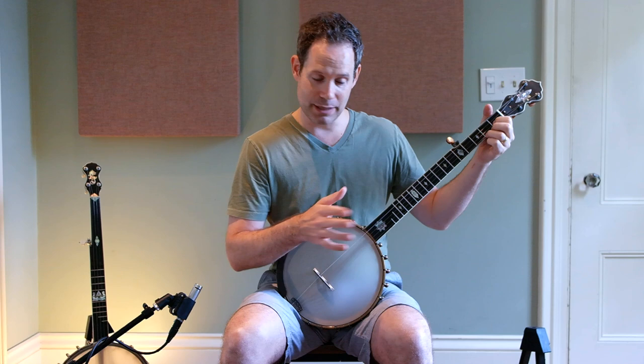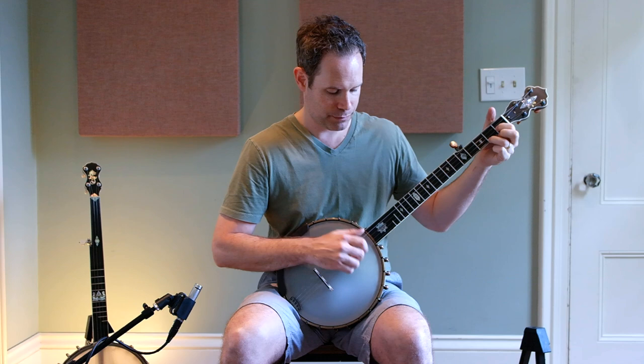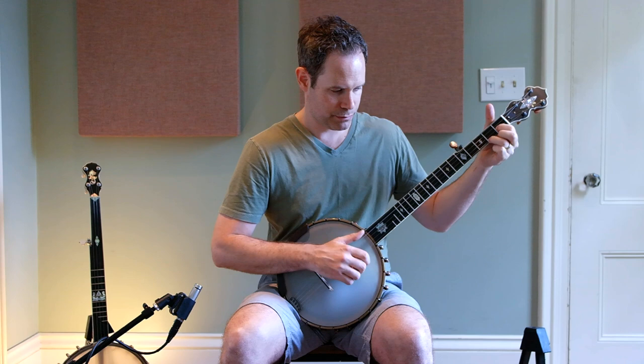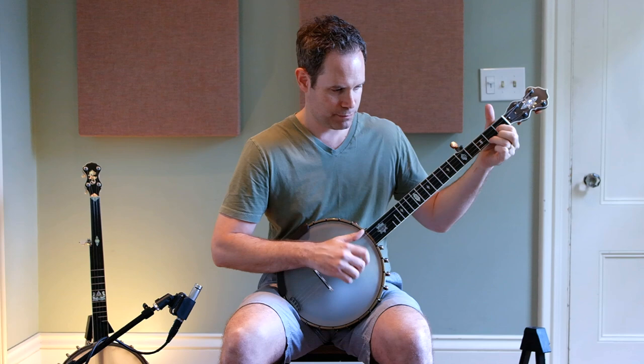That's our four-note pattern for this particular move. I'm going to play it slowly and then show you the pattern at various tempos. Here's a real slow version. A little bit more of a walk. A little jog. And let's go fast.